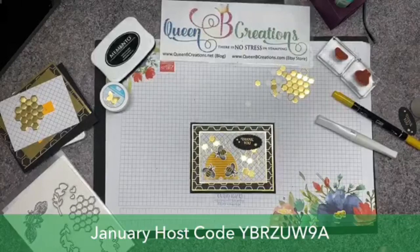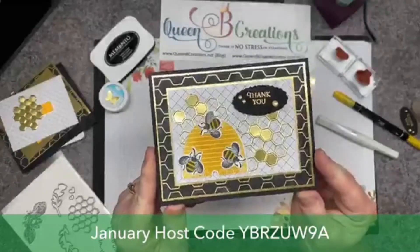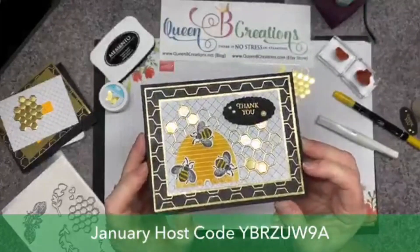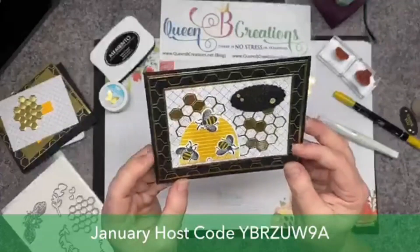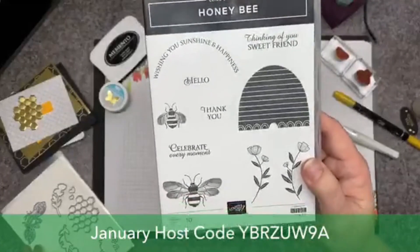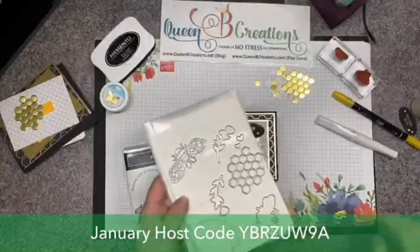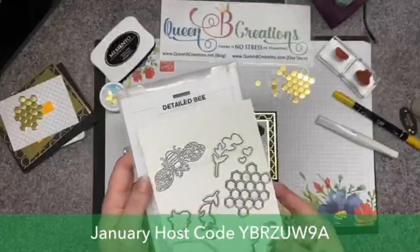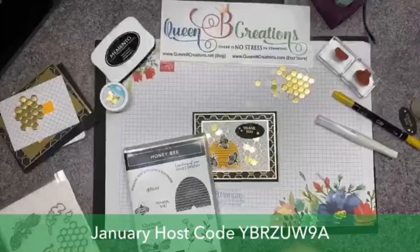Hi stampers, this is Lisa with Queen Bee Creations. We're going to be creating this adorable card using the honeybee bundle and the DSP that comes for free, coordinating with it out of our celebration brochure. The honeybee bundle consists of this honeybee stamp set and the set of dies called Detailed Bee.